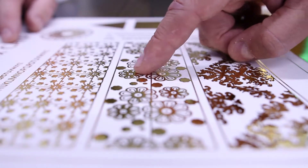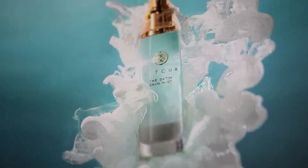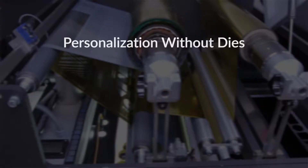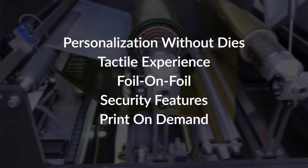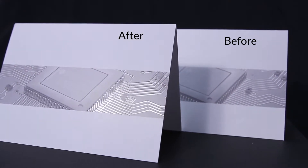This particular equipment gives a feeling and a look that not everyone has out there in the marketplace. A lot of customers we've shown this to are really blown away by the final product.